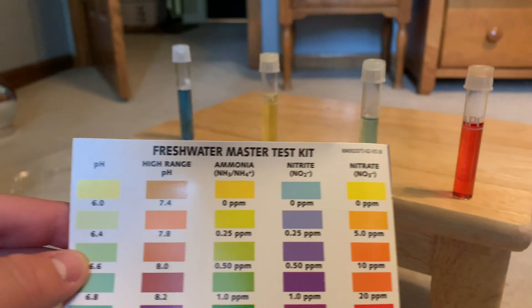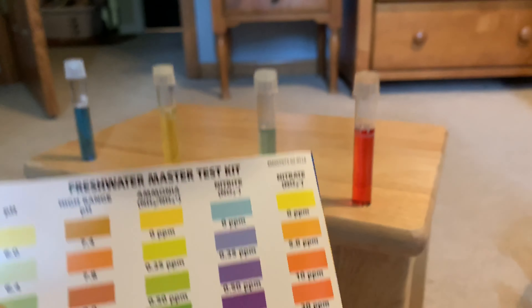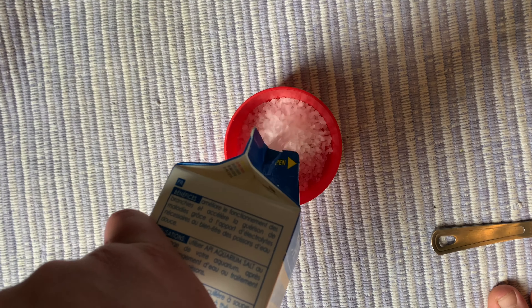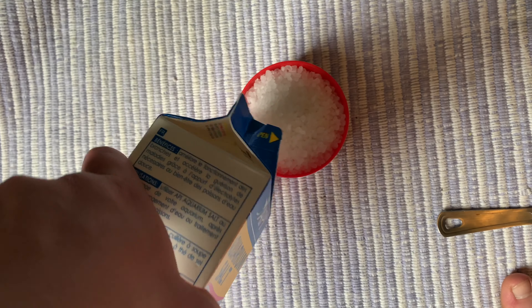You need Pimafix and Melafix. I had this little setup just for maybe a better thumbnail, but I'm gonna move all this stuff now so we can actually read what the test says. Pretty sure everything's good. pH is at 7.2-7.6, ammonia is at 0 to 0.25 so that's pretty good, nitrite is at zero, but nitrate is really high so I just have to do a water change and it should go right back down.